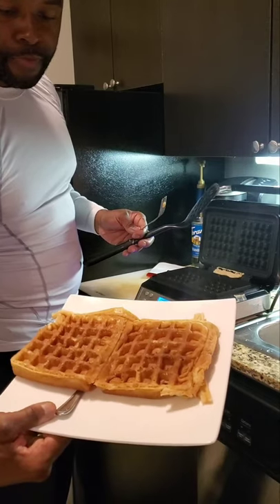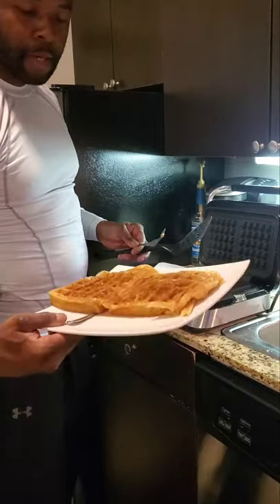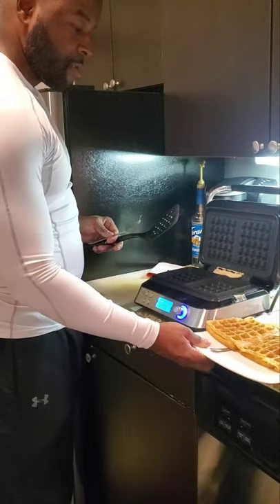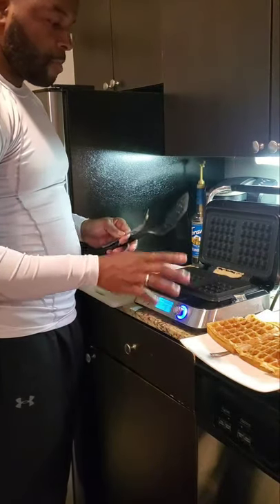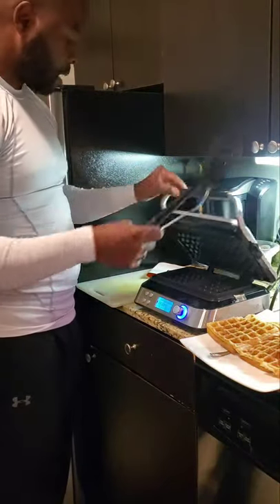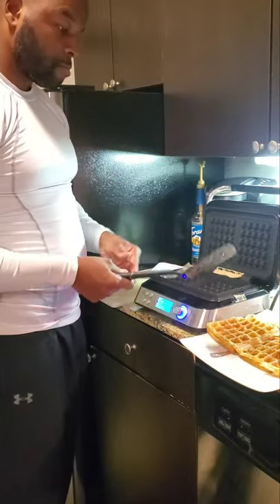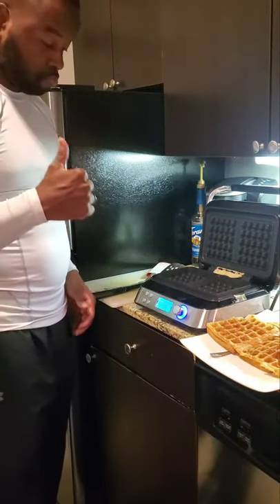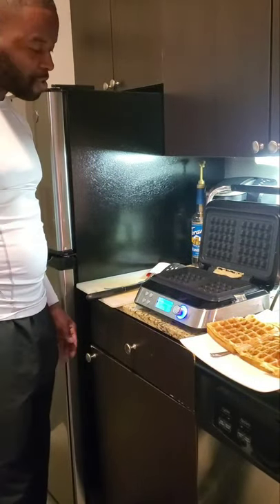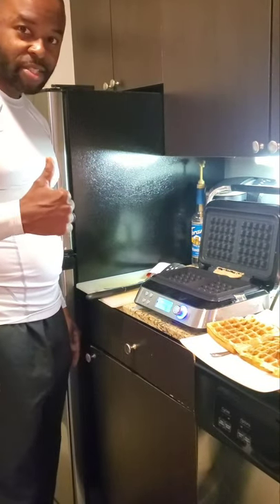Nice golden brown texture — I had the texture on low, not high. Now it's ready to eat. But before I do that, I'm gonna go ahead and make the last two because I still got extra batter. Yeah, it's a go — it turned out good. I'm impressed, AI Cook Waffle Maker. Ordered it off Amazon — you did a good job.